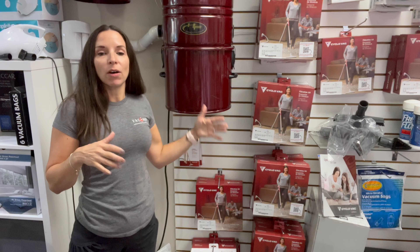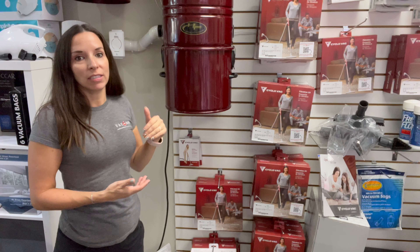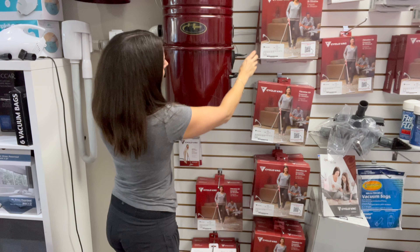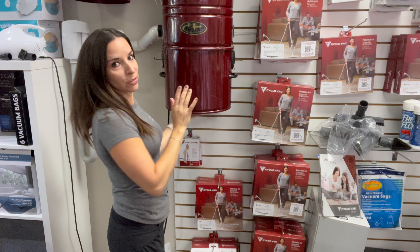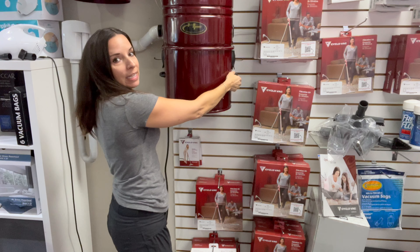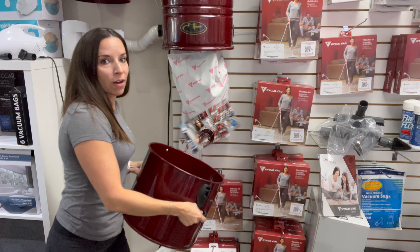What usually happens is over time, heat causes the bottom to stick to that seal. Sometimes when I go to do this, you'll see it actually is going to stick. But be careful — get your hand underneath it. That's what these handles are for, so you can maneuver it off.